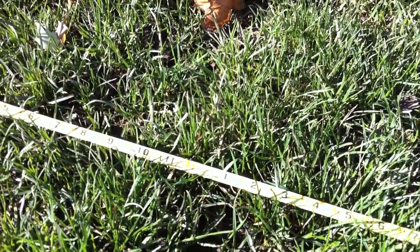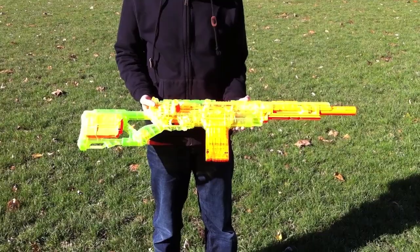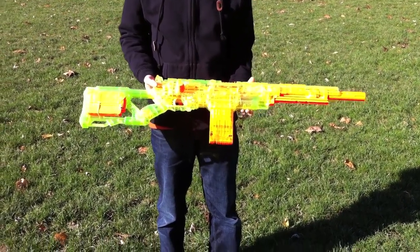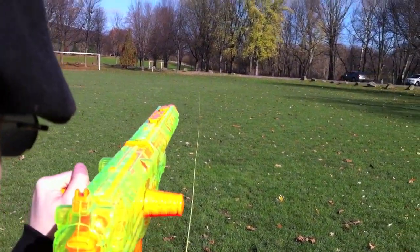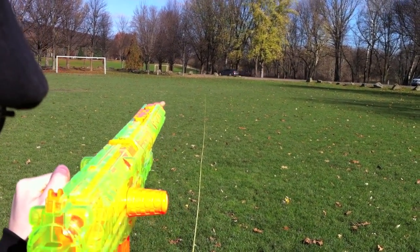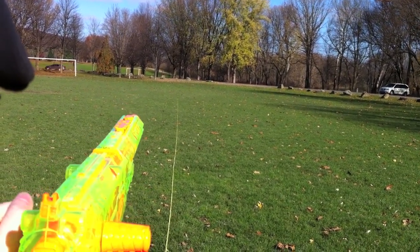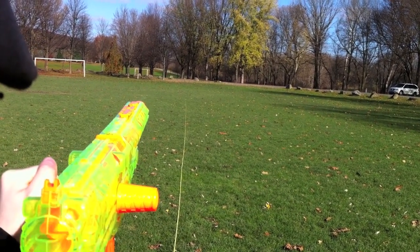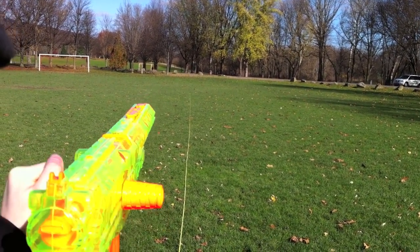Back again with the Longstrike. We've added on our barrel extension, and so now we're going to shoot off another ten shots and see how it does like that. And there's all ten fired off.